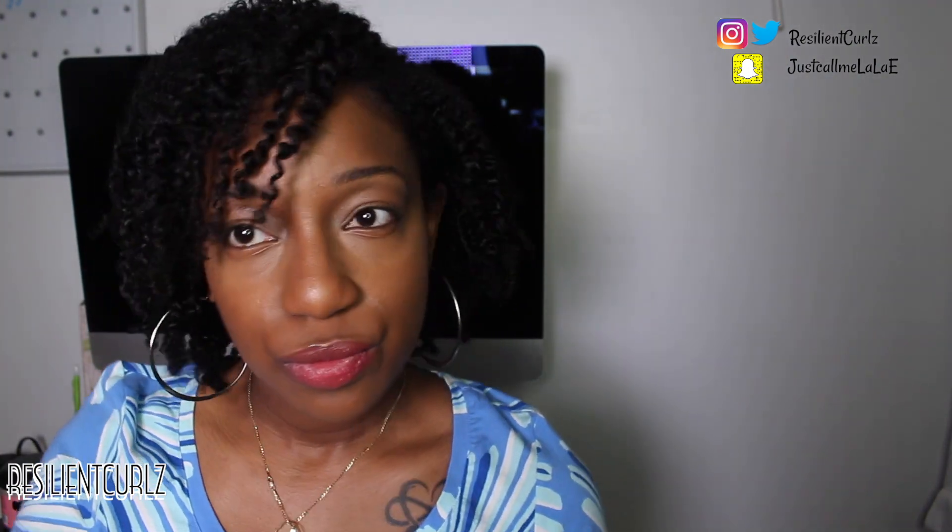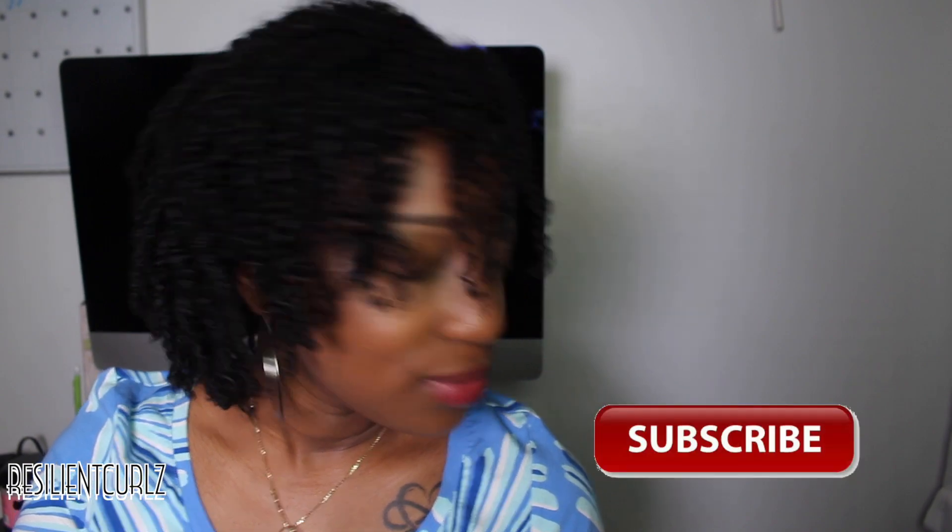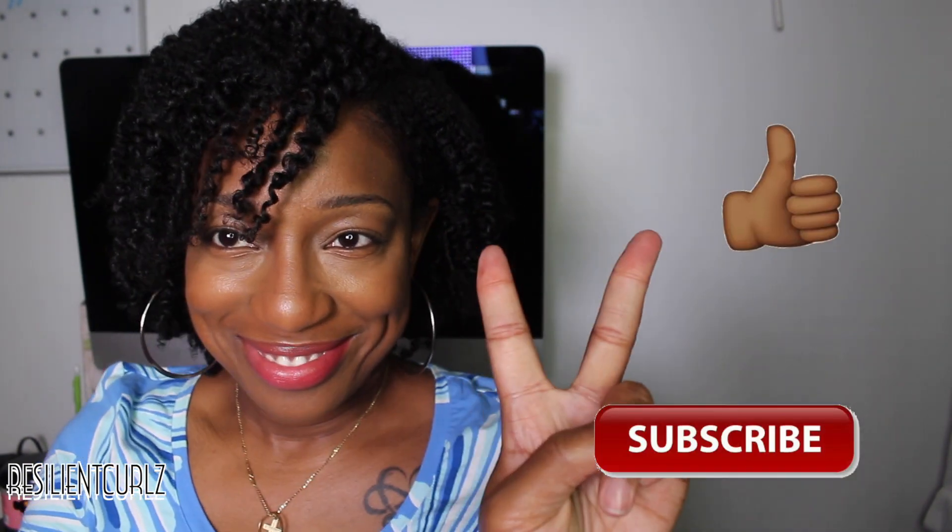Thank you so much for watching. If you enjoyed this video or found any of my tips helpful, please comment down below which tip helped you out. And of course, share this video, subscribe, and give it a thumbs up. Thank you guys for watching!